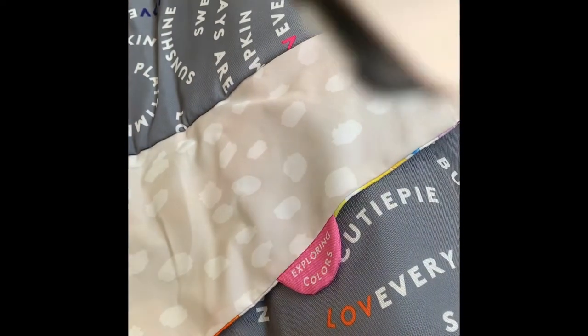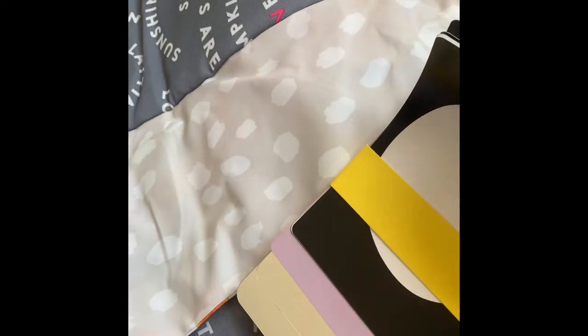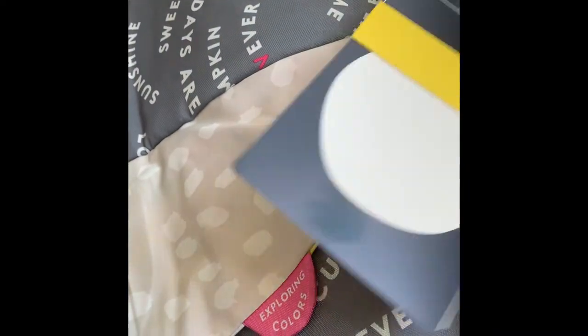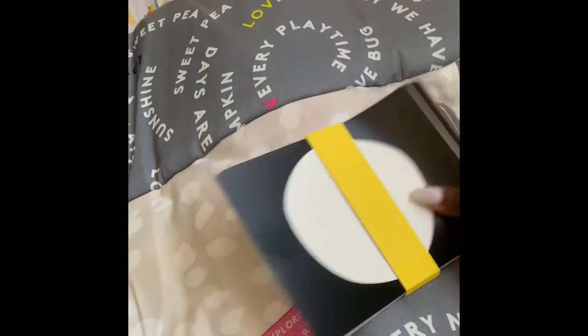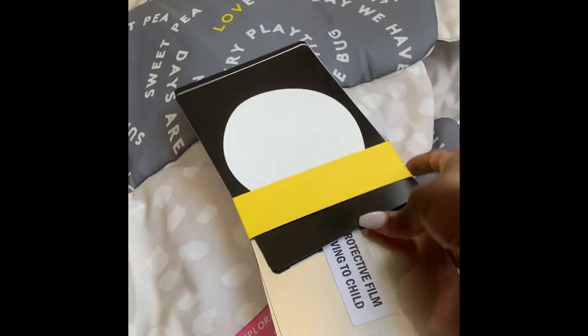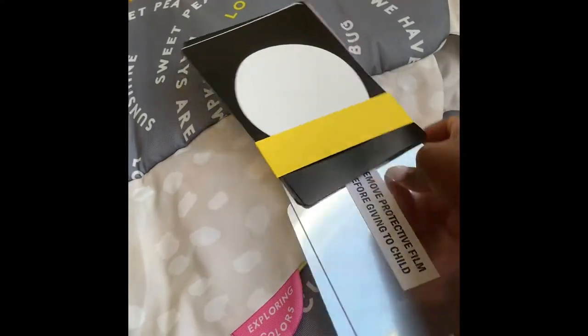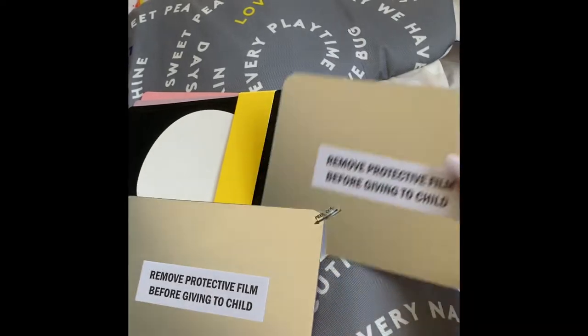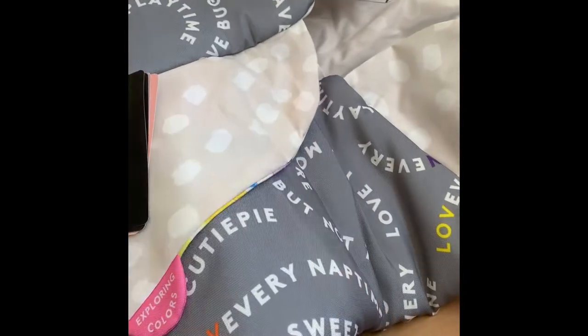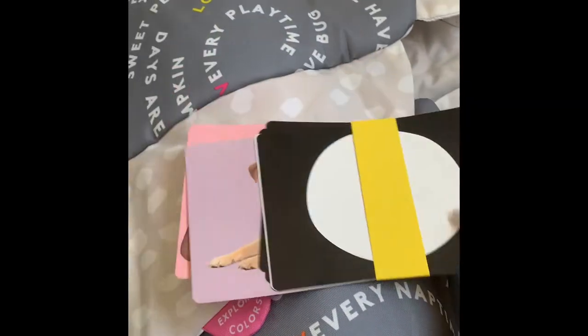There are actually mirror cards in here and high contrast cards. I have about — let me take this off so I can tell you how much I've got in there. This has the protective film on there. These might be the mirror cards, but I have color cards — two color cards in here.